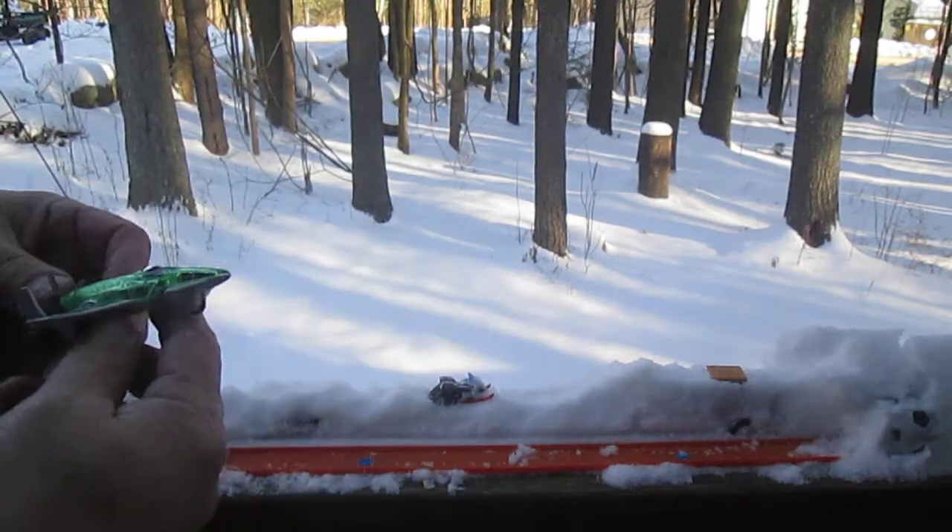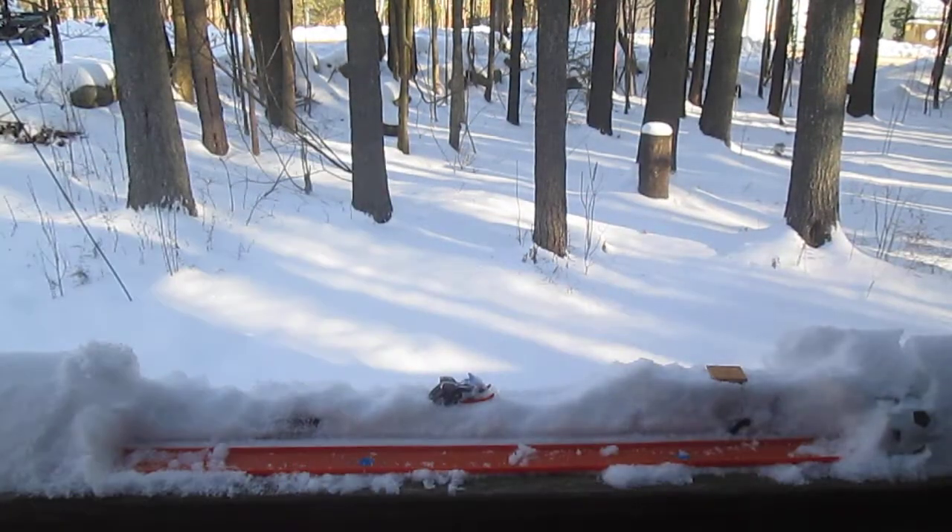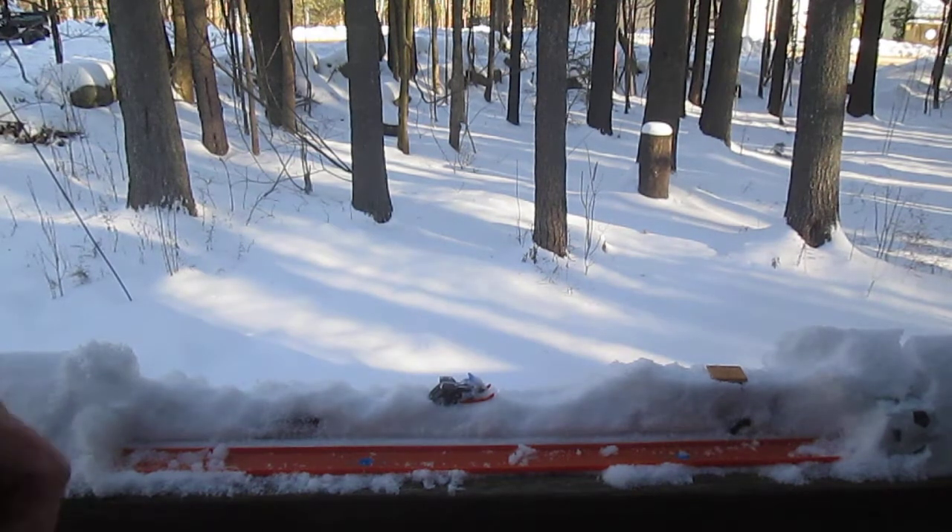Does it fly? This would be more like... that's how fast we go.